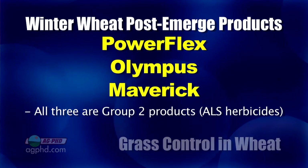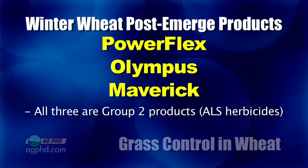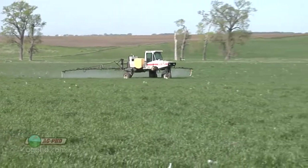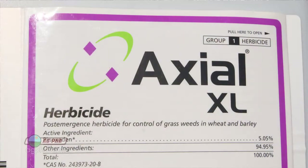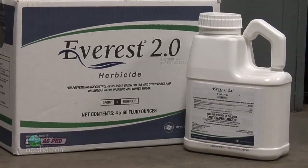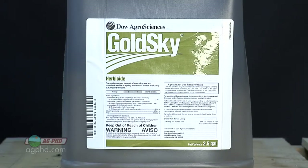Those products are all Group 2's — they're all ALS herbicides. They aren't ACCase inhibitors like Axial, Discover, and Puma. So we do have two main chemical families we can use. The ACCase inhibitors, or some ALS products for spring wheat, would be Everest 2.0 — a nice product with the same active ingredient as Prepare plus a safener, so you can use it in-crop without worrying about injury. It's very effective on wild oats and foxtails. The other one is Gold Sky, another ALS product with a crop safener, which has been popular over the last few years.